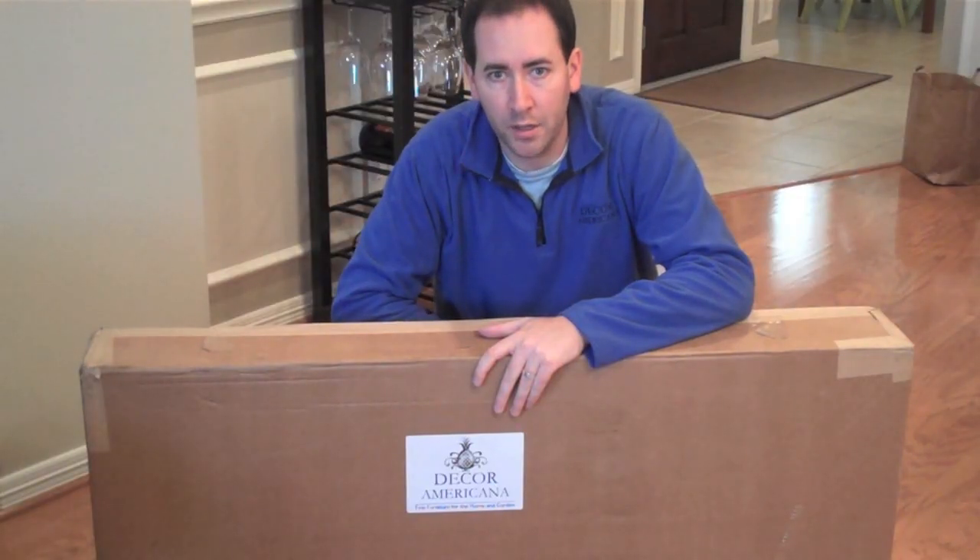Hi, I'm Dave Cedroni, the Director of Marketing for Decor Americana Furniture. Today we're going to be showing you how to unbox and build the Independence Rocking Chair.